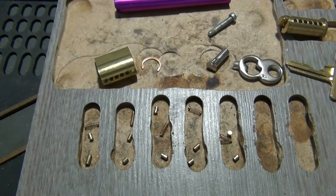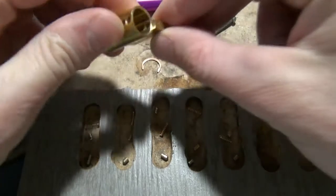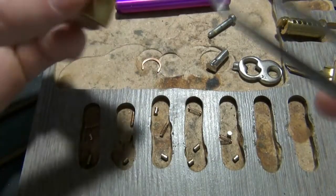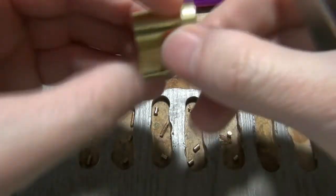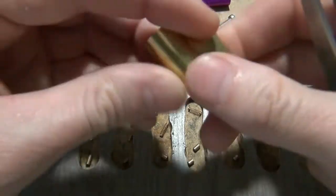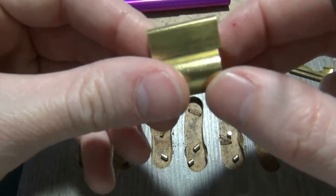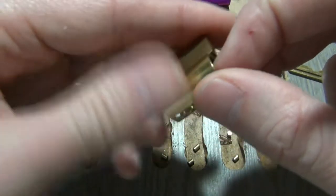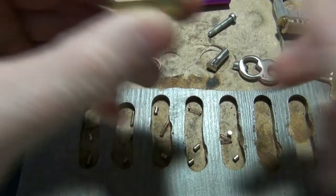First thing we're going to do is load our springs and drivers back into our Bible. On the Bible you'll notice it's different on one side versus the other — there's a little lip here. The flat side is the back, the lip is the front. I'll say that again: the lip is the front, the flat side is the back. If you screw that up and put it back in your lock, your lock may not open at all and you've got a nice paperweight.